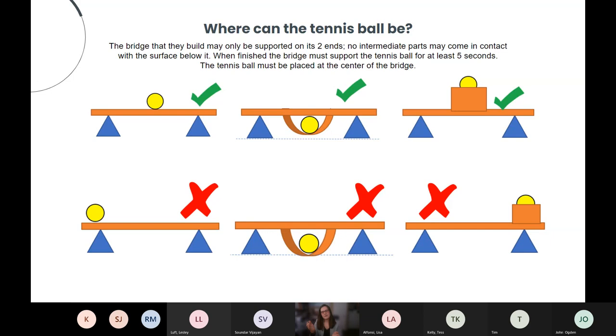A standard span with the ball in the center is fine. Students could create an enclosure on the bottom that hangs below the bridge — also fine. Or a box on top to hold the tennis ball — also fine. Things that aren't acceptable: putting the tennis ball over the support areas, having it contact the ground, or having the holding position over a support. Those configurations aren't considered to be holding the tennis ball.